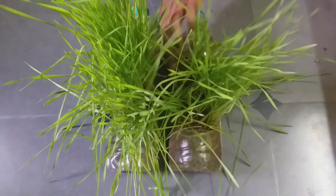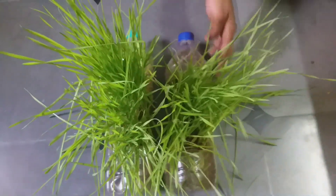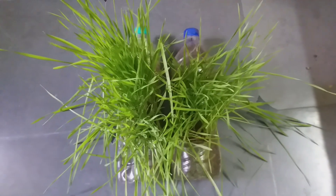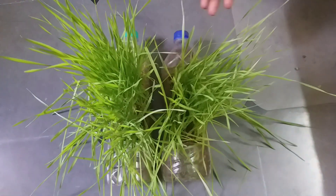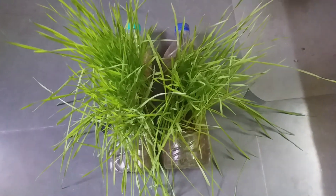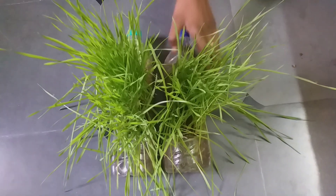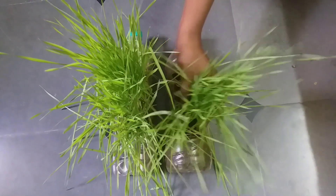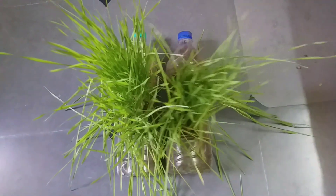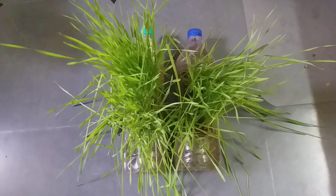You know what are the benefits of wheatgrass — I'll show you how to harvest this. Actually, with the same seed you can harvest it twice, or even thrice, depending on the quality of the seed. Let me show you how to do this.